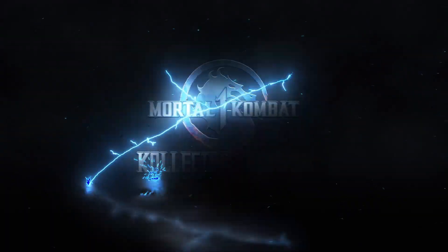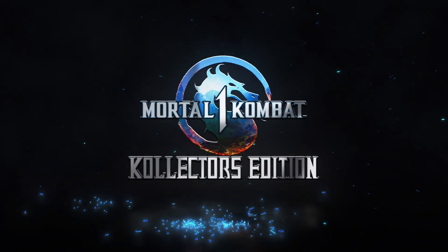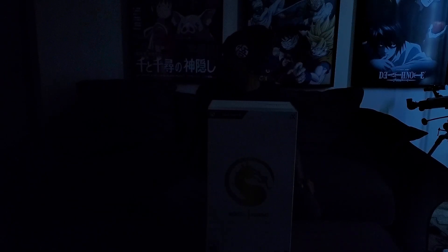Welcome everybody, and this is the unboxing of the Mortal Kombat 1 Collector's Edition. Let's get into it.